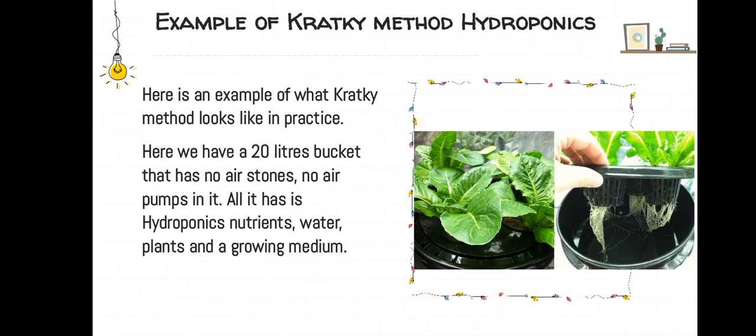Here is an example of what the Kratky method looks like in practice. In the image we have a 20-liter bucket that has no air stones and no air pumps in it. All it has is hydroponics nutrients, water, plants, and a growing medium.